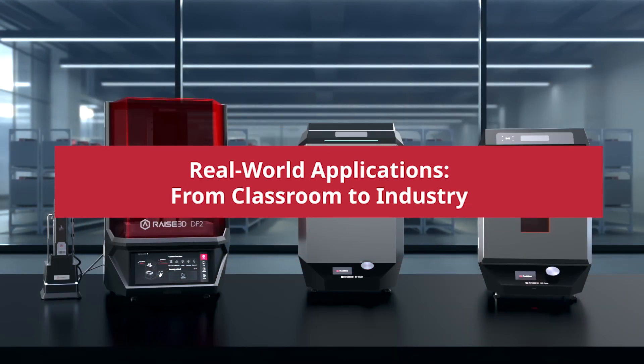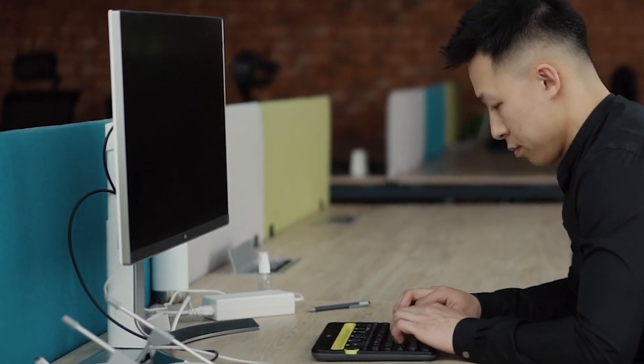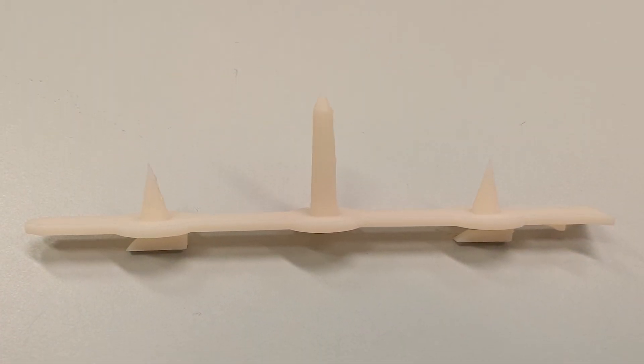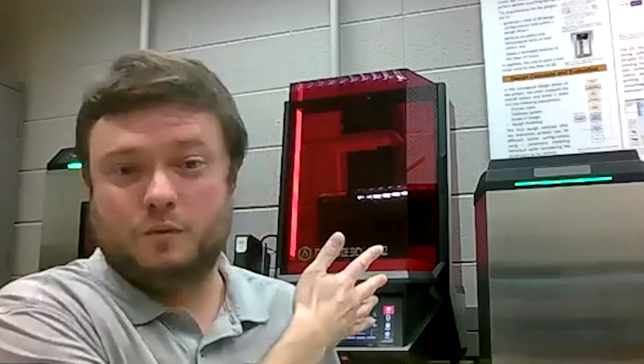We have had some student projects where they were working on a large computer monitor. There were little molded plastic brackets that held the screen above the light source in this monitor. They would either have to scour the internet to find sellers of old brackets, or we could reverse engineer them and 3D print them with the resin printer.